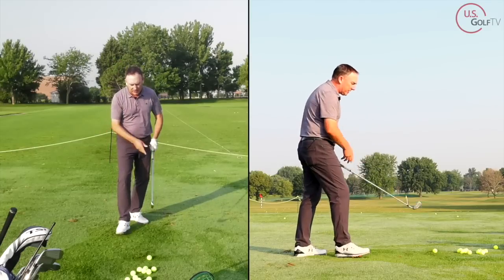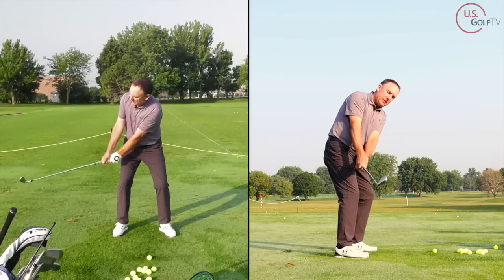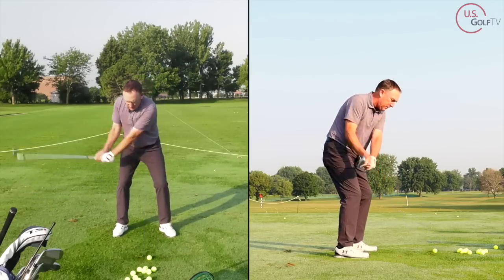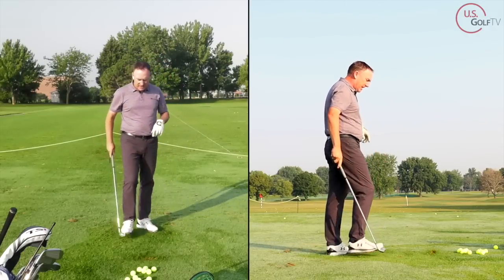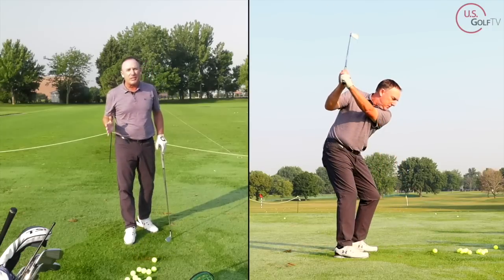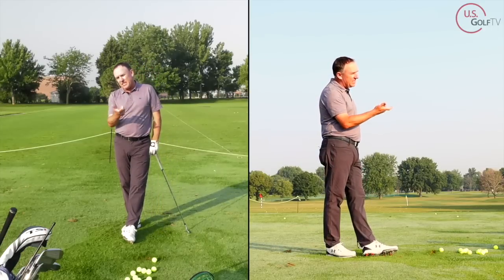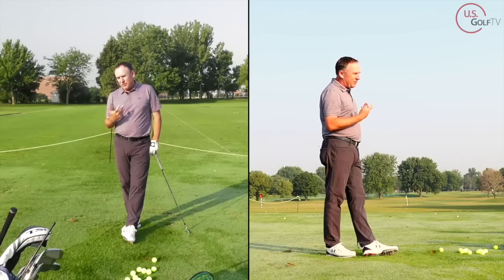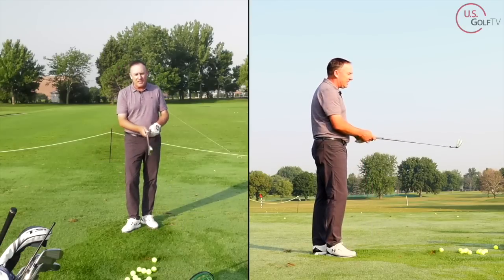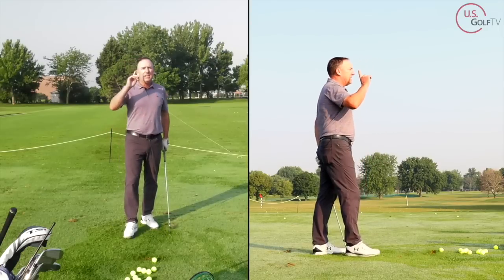Let me hit a shot and we'll talk about the second thing. The old flipper rotates it open. The new move is keeping it at a 45-degree angle. I hit that a little heavy — I'm not going to let my editor take that out so you know I don't hit every shot perfect either. But I took a little divot and the ball was pretty straight. People who rotate the club face a lot don't take many divots. So ask yourself: when you're playing golf with an iron, do you take divots? Because if you're flipping the club, you're probably not taking a divot.